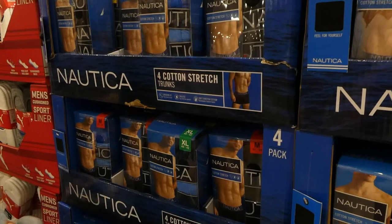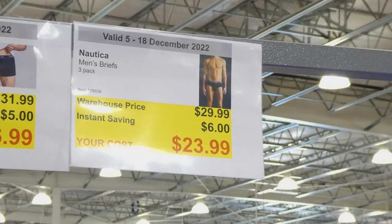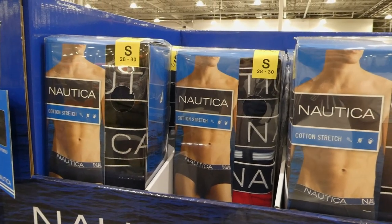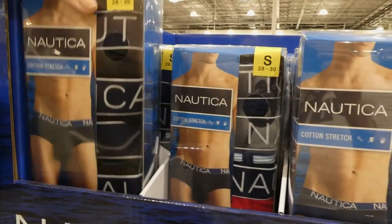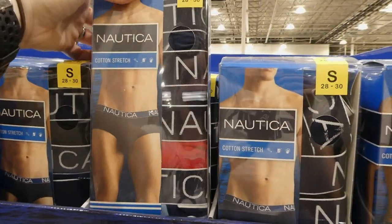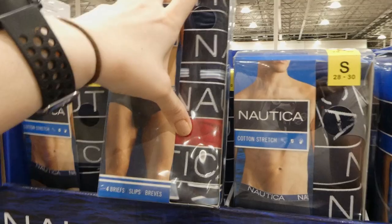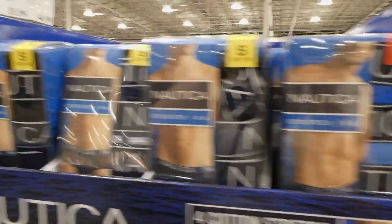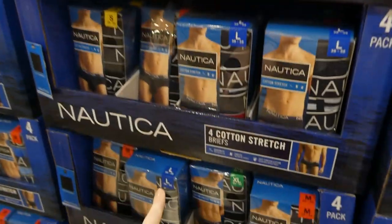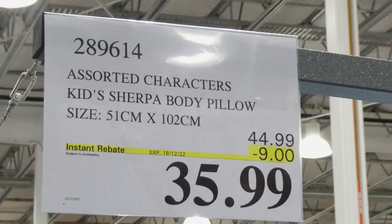There are also Nautica men's briefs — a four-pack, six dollars off down to twenty-four dollars. Sizes are the same: small is 28-30 up to extra large at 40-42. There are two varieties — one that's all black and one with navy, red stripe, and another stripe. Large is 36-38 for both options. The trunks and briefs are a bit mixed together on the shelf so pay attention when picking them up.